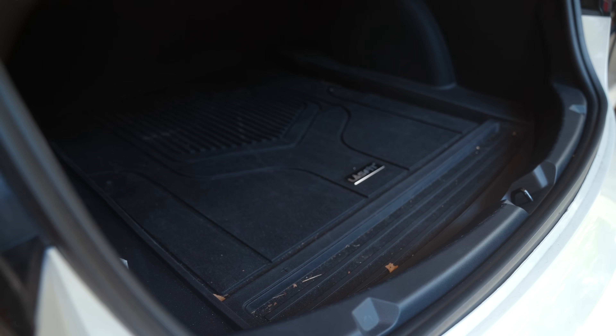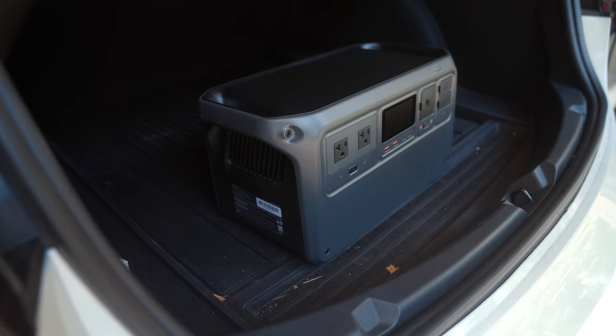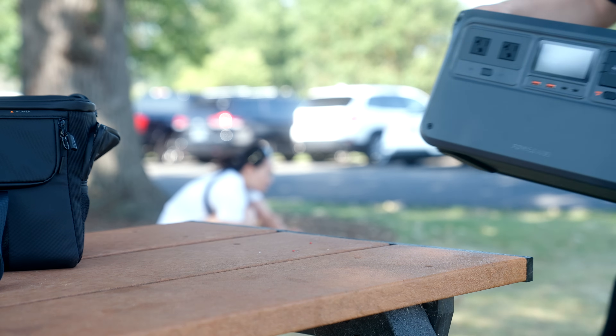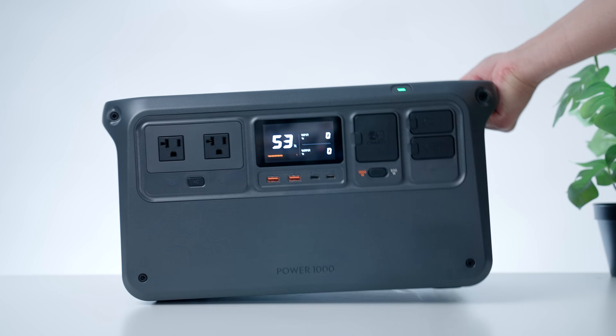Trust me, you're never going to use it if it's too unwieldy. What's great about the Power 1000 is it easily fits into my trunk with a ton of space to spare, and I could easily get it onto a table or other surface all by myself with these nice integrated handles on both sides.